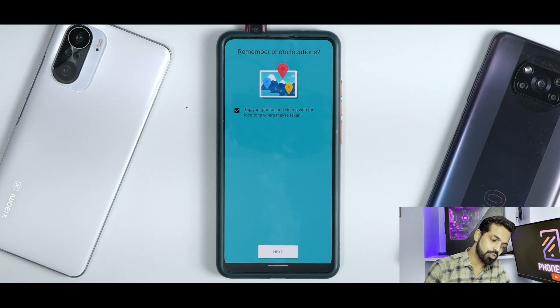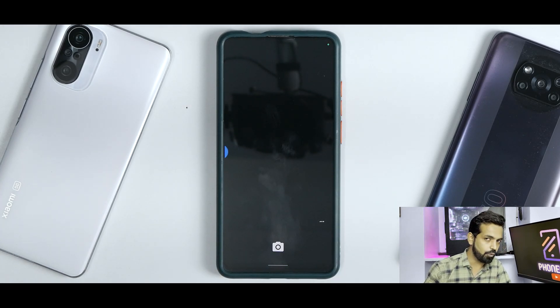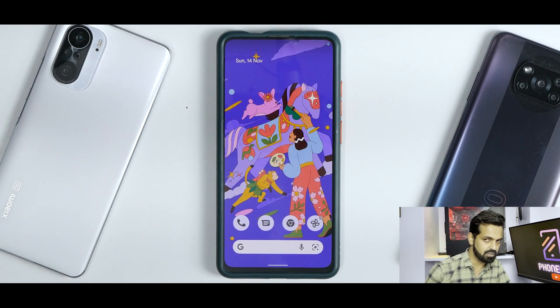If you talk about the built-in applications, you don't really have a lot — and that is the reason this ROM feels really smooth and fluid. Although the camera situation could have been better, you get a very basic camera application with no additional features, no portrait, nothing. You can install GCamera or ANX Camera — this is a Redmi K20 Pro and you can do a ton of things on this device.